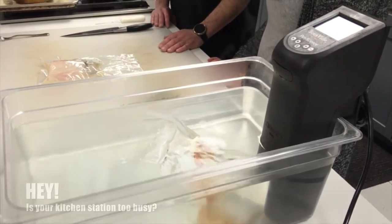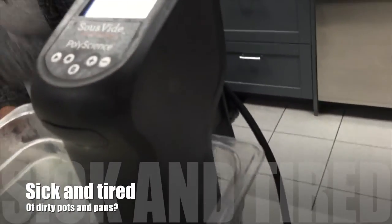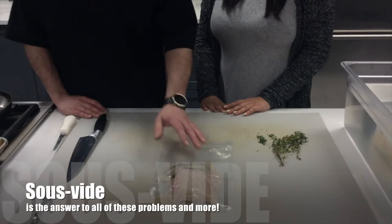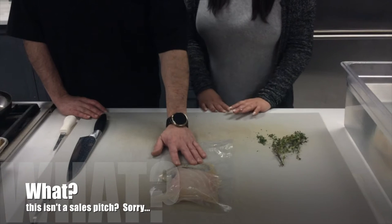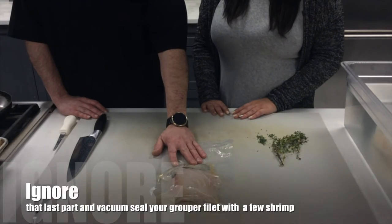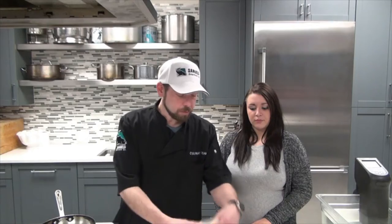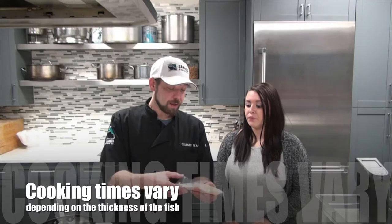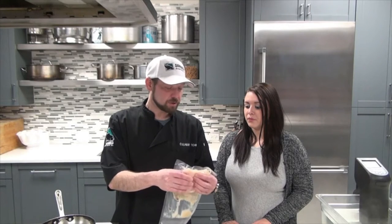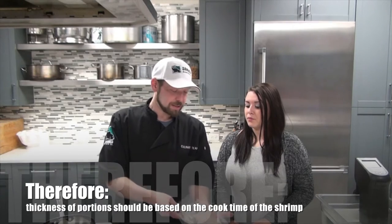It's a way of taking a little bit of pressure off a busy station and not having to dirty some pans. We've taken a piece of grouper that we've seasoned with a little bit of shrimp stock and vacuum sealed it with three shrimp as well. The shrimp and the grouper are going to take about the same amount of time — fish takes about 10 minutes per inch of thickness to cook, and the shrimp will take about 10 minutes at this temperature too.